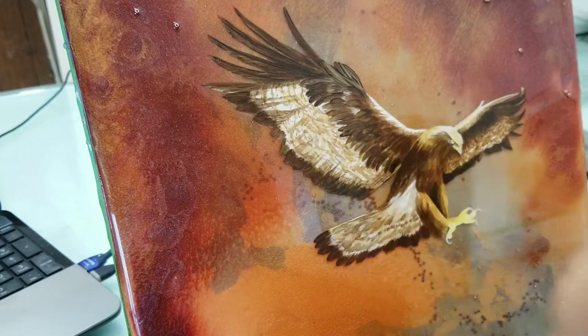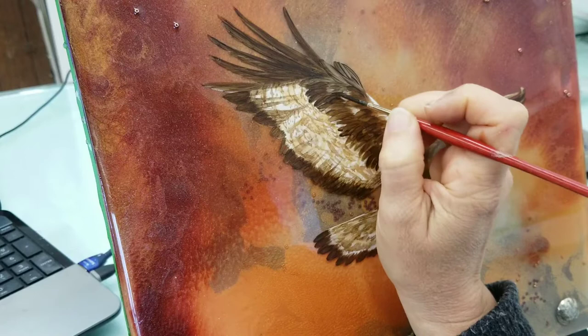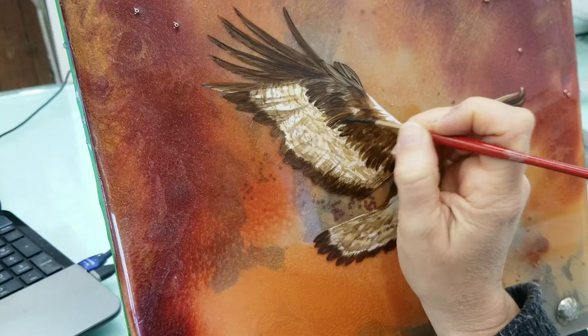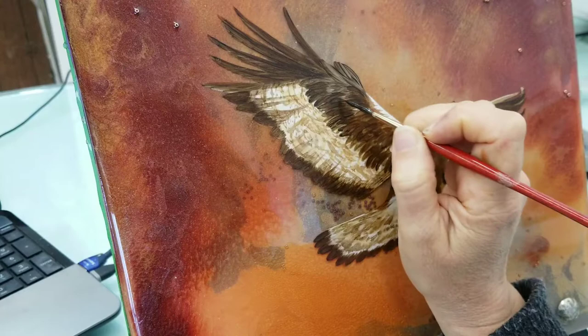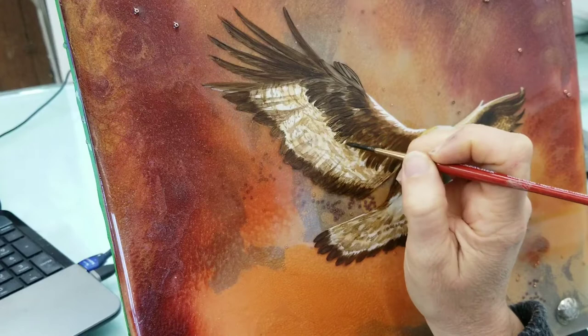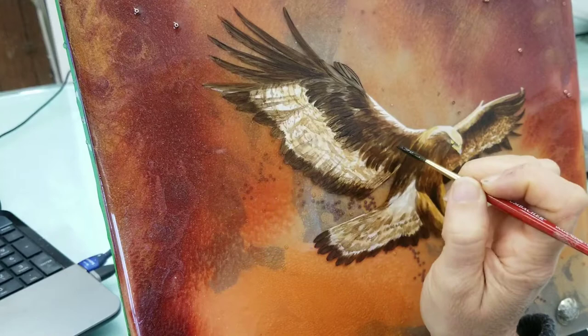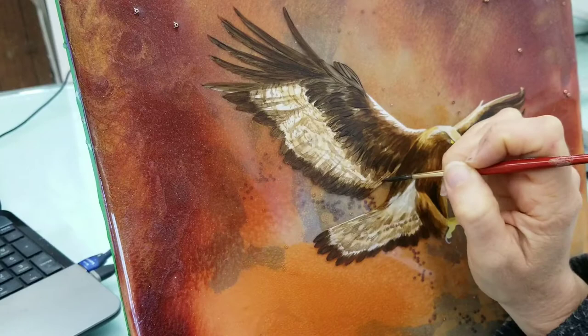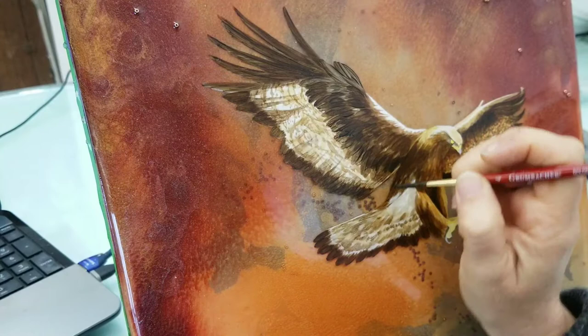I actually pull up on the brush when I go to end my stroke, so that way I get a nice point. I'm turning my brush in the same direction as the feathers would lay on the bird.